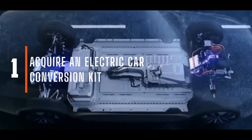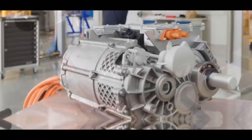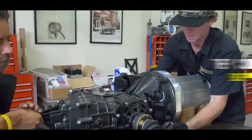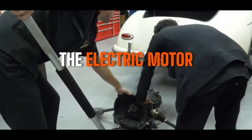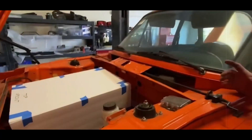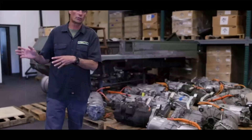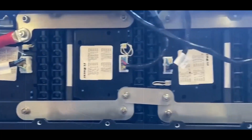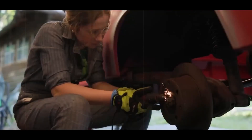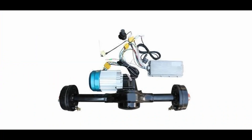Acquire an electric car conversion kit. Your journey begins with finding a suitable conversion kit. These kits are specifically designed to facilitate the conversion process and come with essential components such as the electric motor and controller. First, consider your specific needs: what type of vehicle are you converting? A small sedan will require a different kit than a large truck. More range requires a larger battery system, which can influence the type of conversion kit you need.